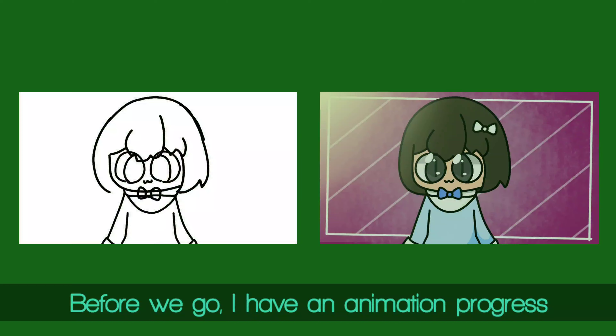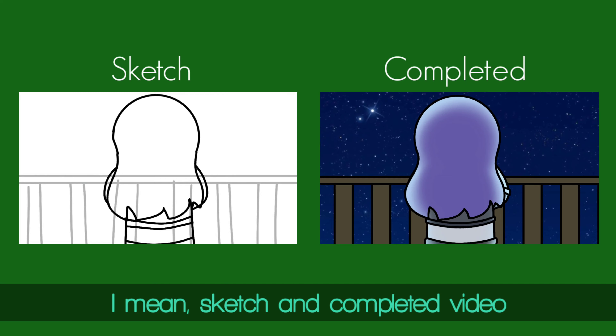Before we go, I have an animation to show — a sketch and completed video.